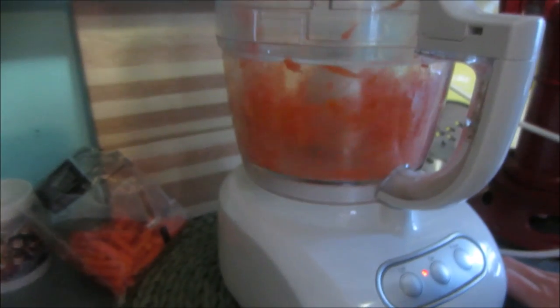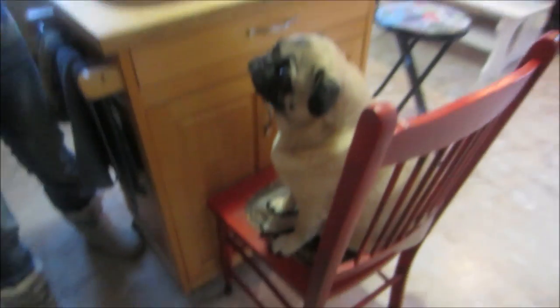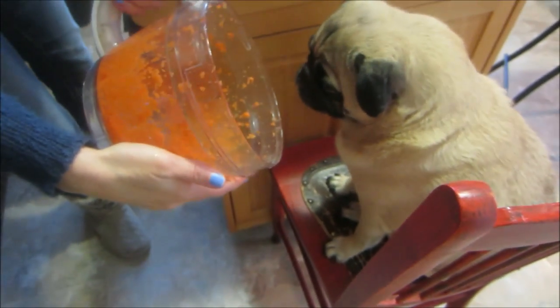Once you get your carrots in the KitchenAid food processor, you put them in, put the blade in, and start grinding them up. There we go — doesn't take long. Look at that, now they're nice and small and will go perfectly with these dog treats. Buddha, smell them — look what's going in your doggy treat balls!